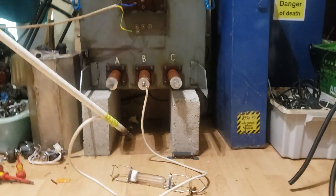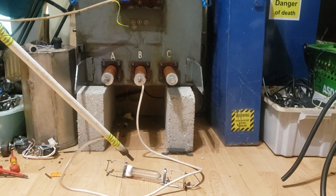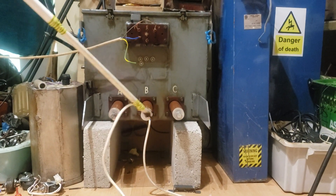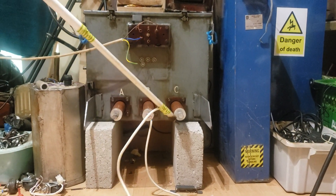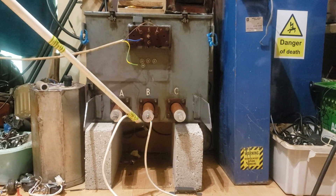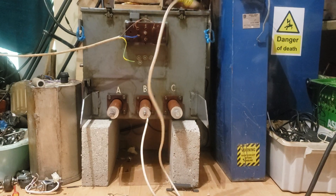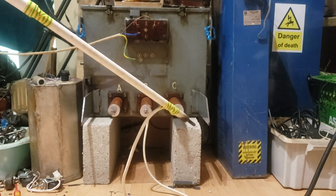Hi guys, I just thought we'd take a look at this transformer I recently acquired from a friend. It's a three-phase transformer, obviously designed to be run the opposite way we are running it. It's designed to take in the three phases on these terminals and kick out a low voltage on these top terminals to be used locally. We'll take a quick look at it.